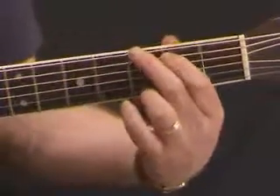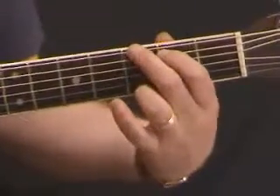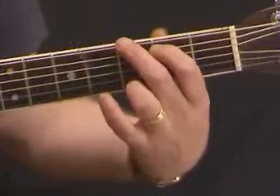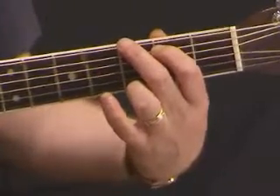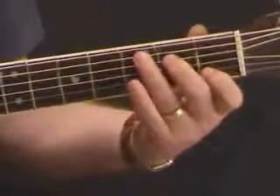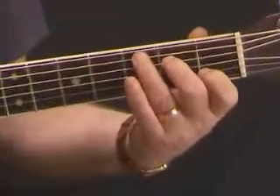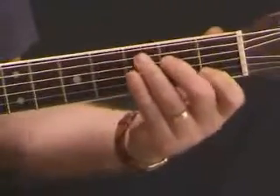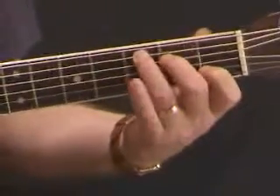I'm just going to play those chords for you. Keep the fingers tucked neatly into the box, and strum. Here we go. So there's our G. Then the C chord, nice and securely there. When you play the C chord, try and avoid the lowest string, the lowest E string. So C from the 5th string down.